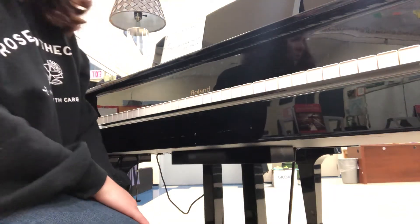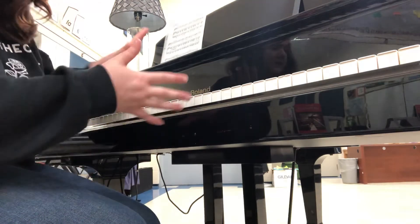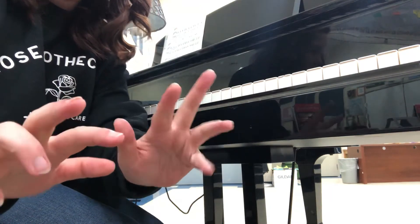Alright, this is just a review of our piano scale, so you should already know these, but I'm just going to go over them again. Remember that our hands — thumbs are ones, twos, threes, fours, and fives.